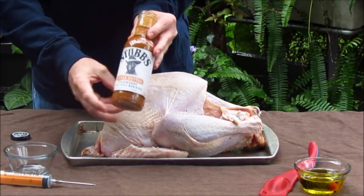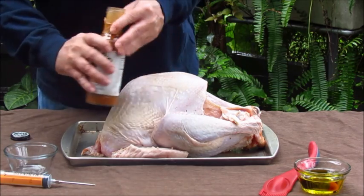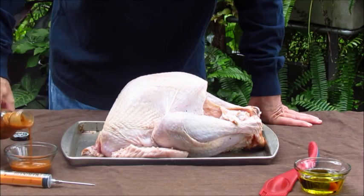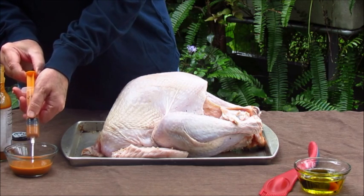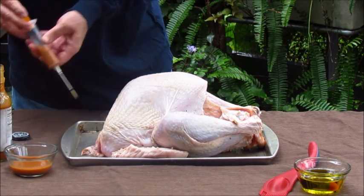Now what I'm going to do is I pretty much always use this Texas butter to inject turkey. This one is from Stubbs. They make just the butter and they also make a chipotle that I've used. This will just help keep the turkey moist and give it some extra flavor during the smoking process.